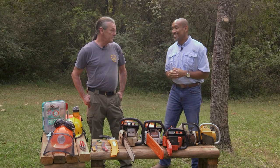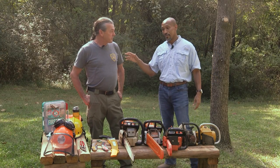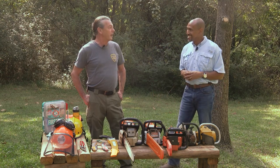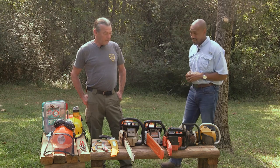Good to have you on the show. Today we're going to talk about chainsaw safety. How important is that? It's extremely important if you have the need to cut wood. We're in the season for cutting firewood, and a lot of people are going to Lowe's or Home Depot or their local hardware store to buy a chainsaw. You mentioned earlier that saws don't come with good directions — it says 'pull the cord and start.' You need a lot more than that.